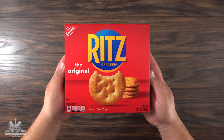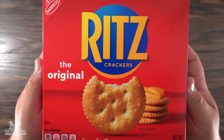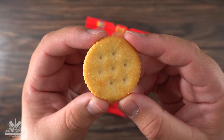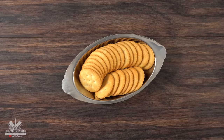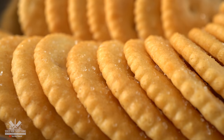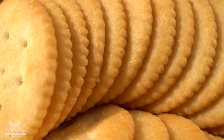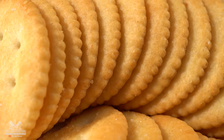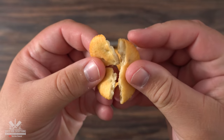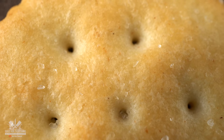Here we have the star of the show: Ritz crackers. These are always extremely popular at any party. There are so many things you can do with them, but mainly they're used as appetizers. But today, that's not what we're doing. These little crackers are salty, sweet, buttery, delicious, and impossible to eat just one. I have a great feeling about this experiment — I think it's gonna turn out really good as a crust on a steak. If they taste this good plain, imagine putting them with some steaks.